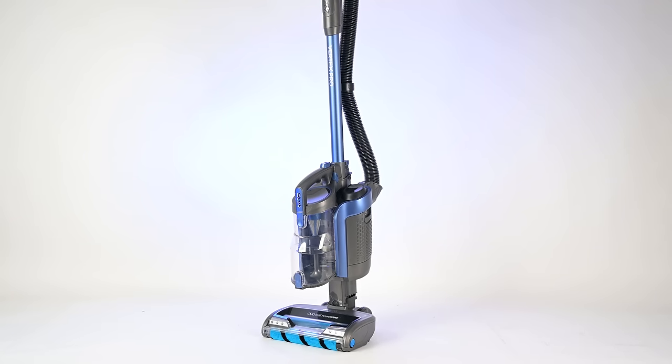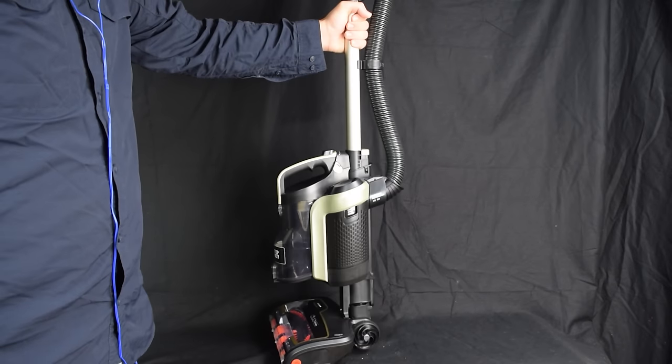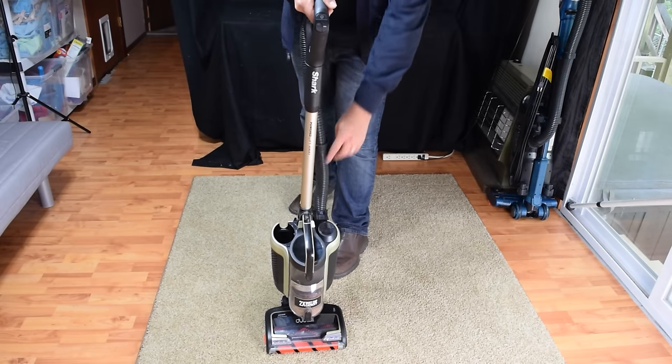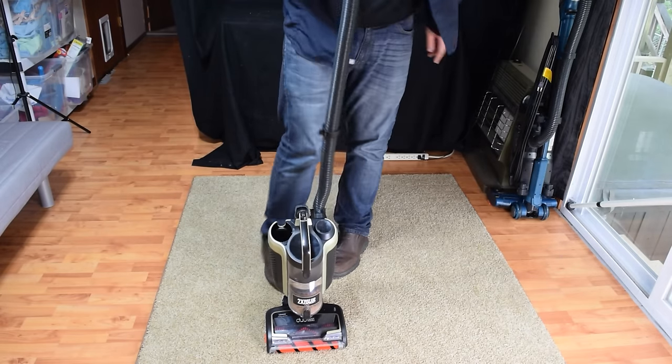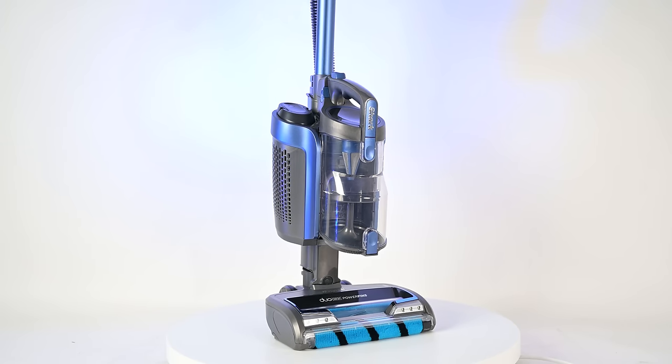The Shark Vertex Pro is really similar to the Shark P50 cordless vacuum, which they released a few years ago. It has now been discontinued, but I always considered the P50 one of the best designs for a cordless vacuum. Before I get to the actual review, I should explain why I say that.